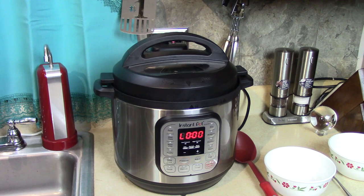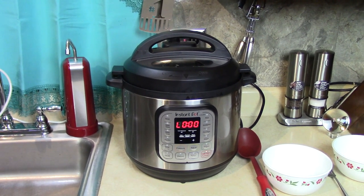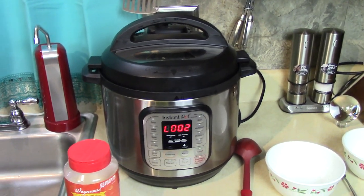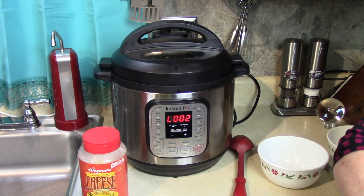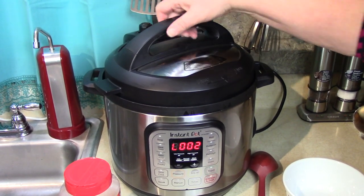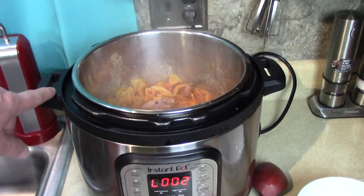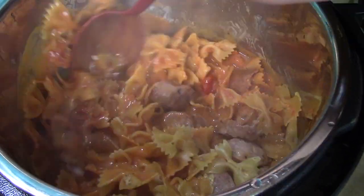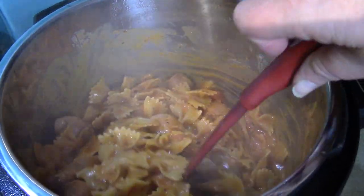All right, let the pressure out manually — go ahead, I'll stand back. Here we go, pressure out. I heard the pin drop, which means all the pressure is out — took two minutes because it went to keep warm mode. Open it away from you. Let me stir it around. Look at that — it's just the right amount of sauce. It's not swimming in sauce but everything is covered and the pasta is thoroughly cooked.